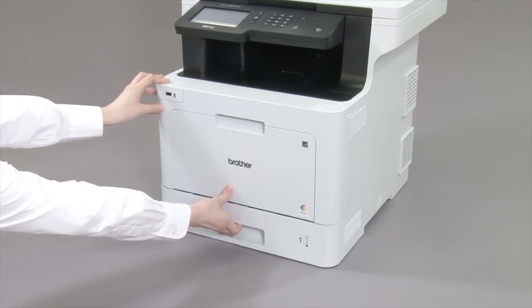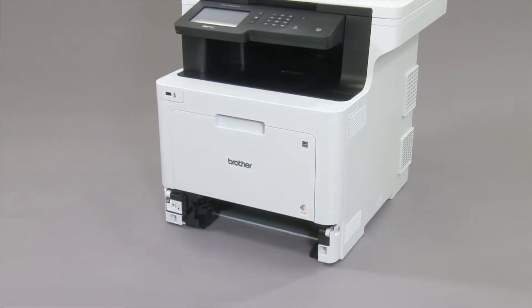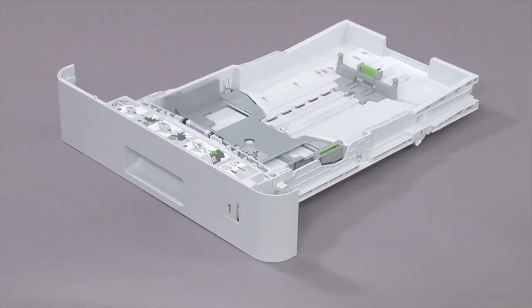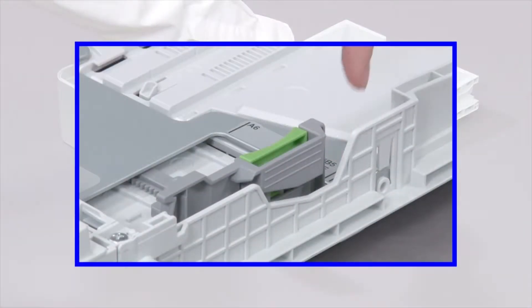Pull the paper tray out of the machine. Make sure the blue packing tape, silica gel pack, and any paper is removed from the paper tray. Press and slide the paper guides to fit the paper.